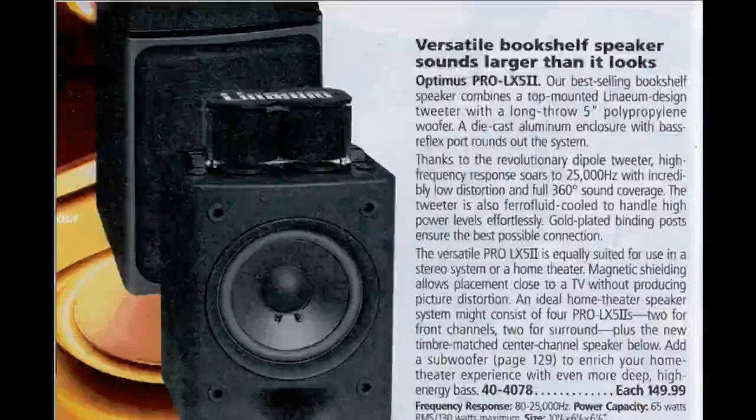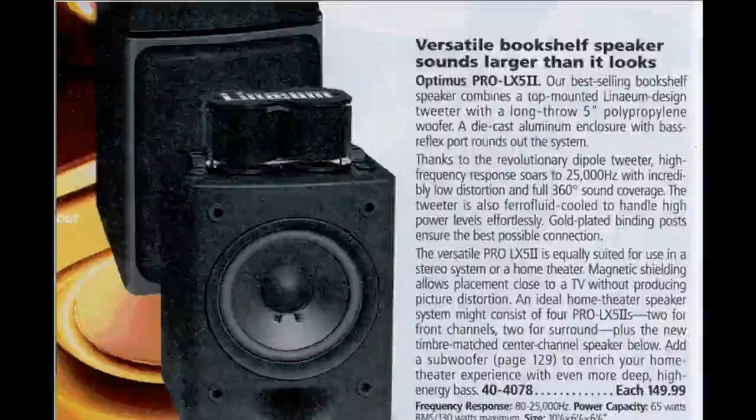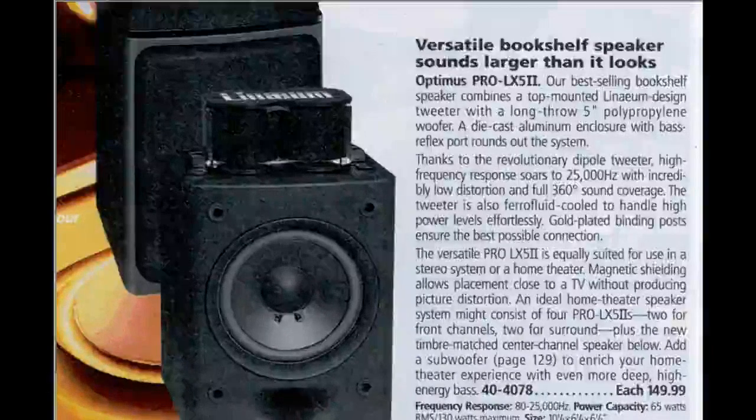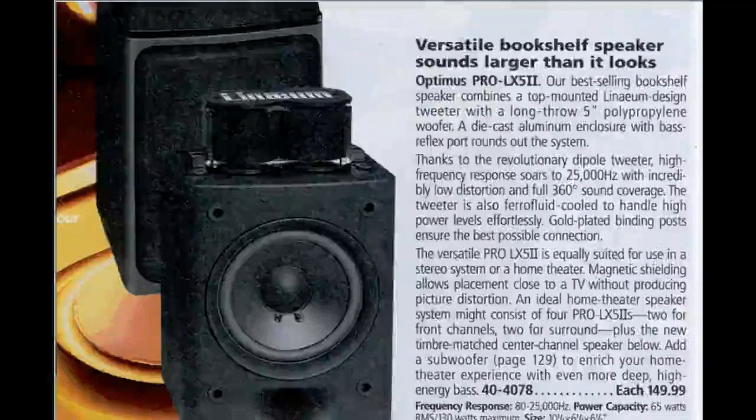Radio Shack licensed the technology in 1995, I believe, and built these in their own facilities. So was the quality better or worse than what Millennium produced? I'll let you decide, because I've never heard one of the Millennium-manufactured tweeters. But one thing Radio Shack did was to manufacture them with polypropylene for the diaphragm material instead of silk.